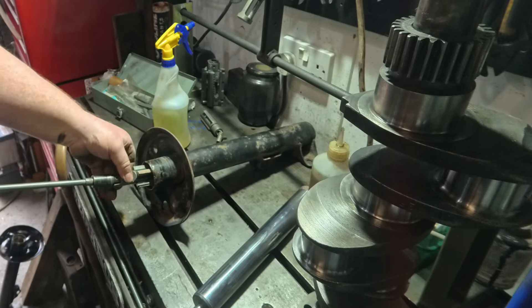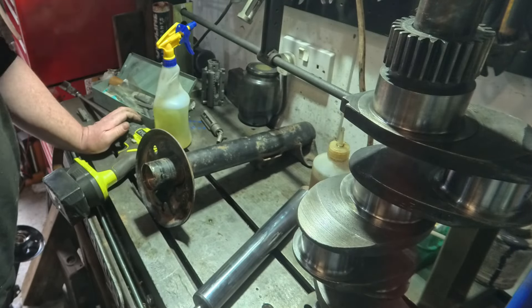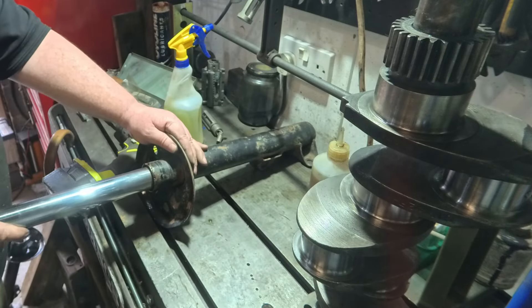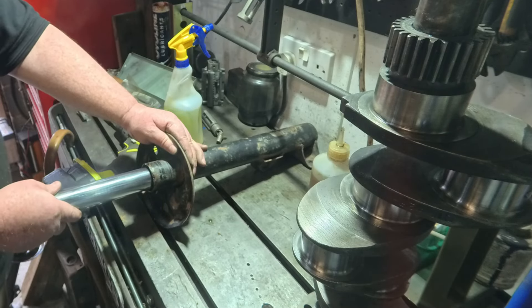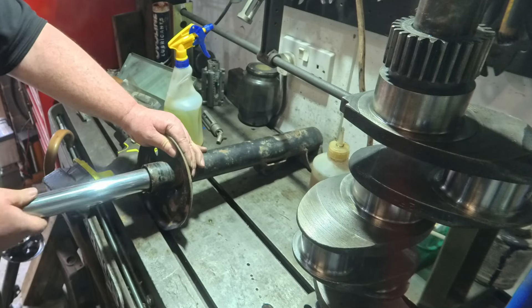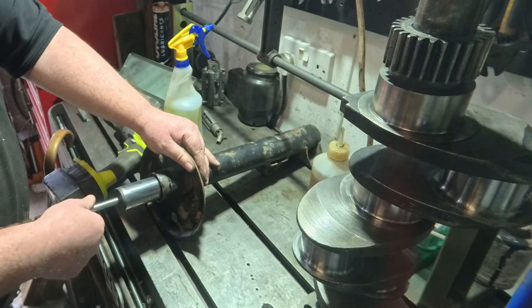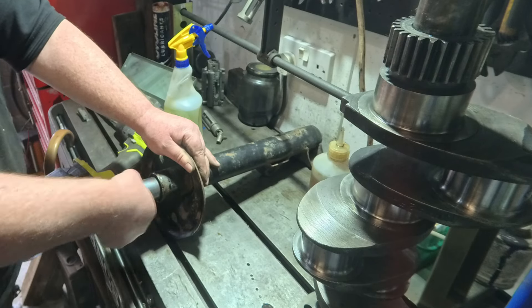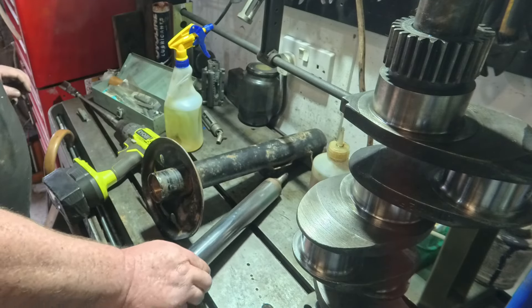We'll just test fit that now and see what that's like. That's already a much nicer sliding fit — in fact we've got a little bit of give in that. It's still not perfectly round but if I carry on we'll have a lot of play in it. So that takes a tube that won't go in to a tube that now slides quite freely.